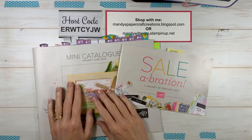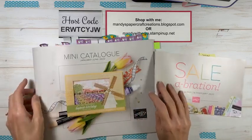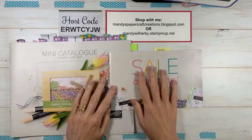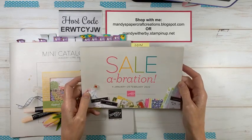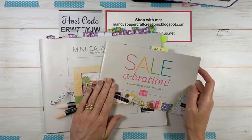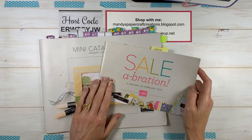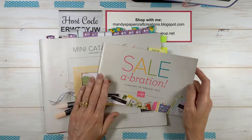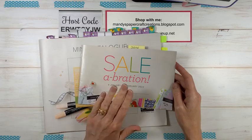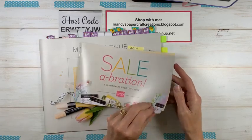We are going to be looking at some mini catalogue products today. I just wanted to share that all of the products are now available in the mini catalogue — we finally got all the rest of the products here in the South Pacific. Everything's available now in the mini catalogue and also in the Sale-a-bration brochure, which is so exciting. If you don't have either of these and you don't already have a Stampin' Up demonstrator here in Australia, feel free to get in contact with me.